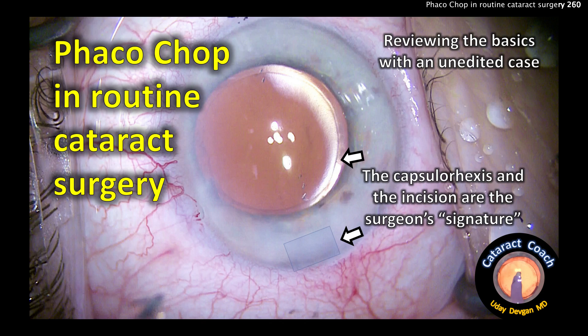CataractCoach.com. PhacoChop in routine cataract surgery. Remember, your rhexis and your incision are your signature.